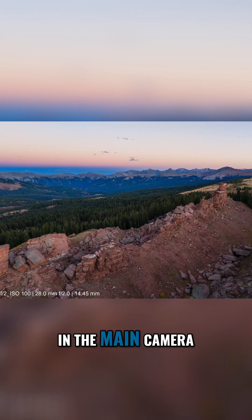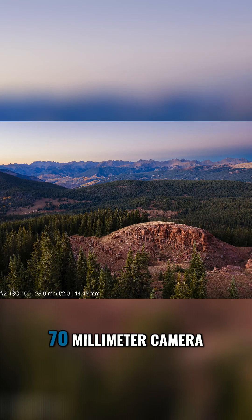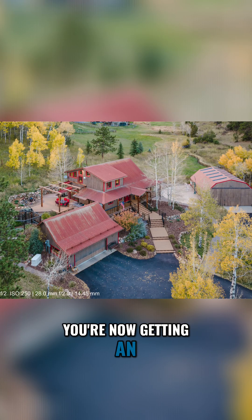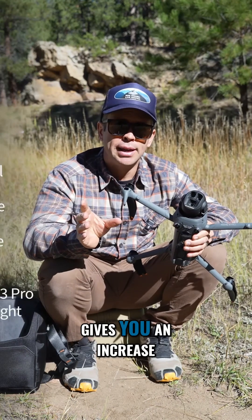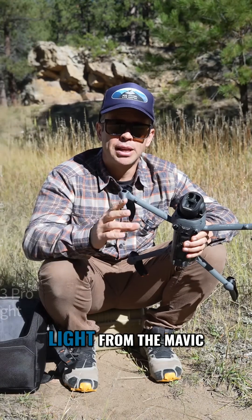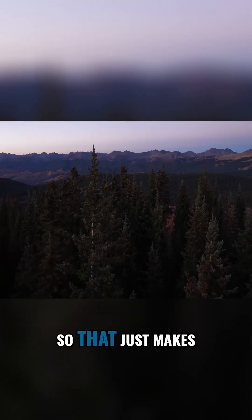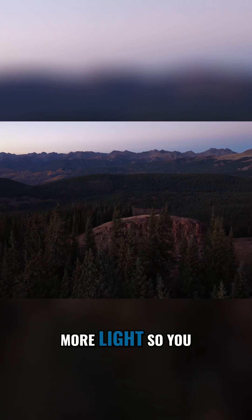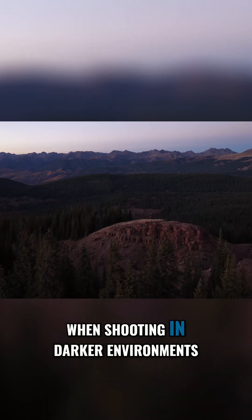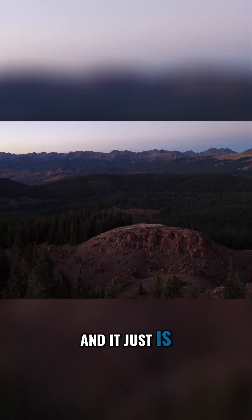In the main camera, and I believe the 70mm camera, you're now getting an F2 aperture — definitely on the main one. That F2 aperture gives you an increase of one stop of light over the Mavic 3 Pro, which makes it even easier to shoot in low light and lets you reduce your ISO when shooting in darker environments.